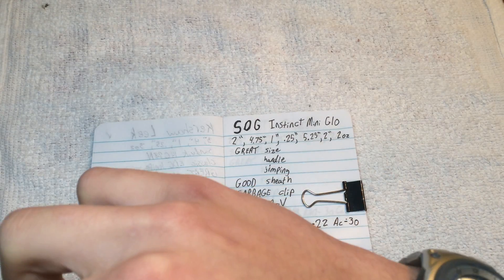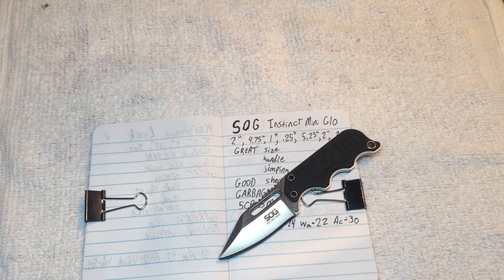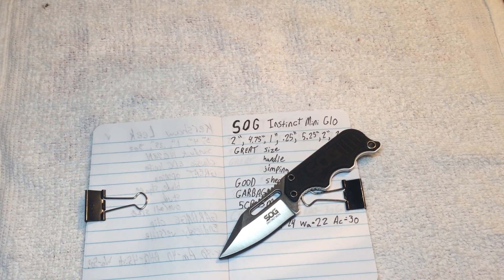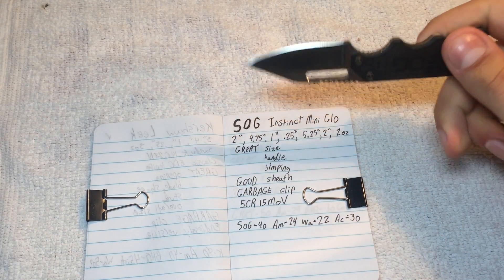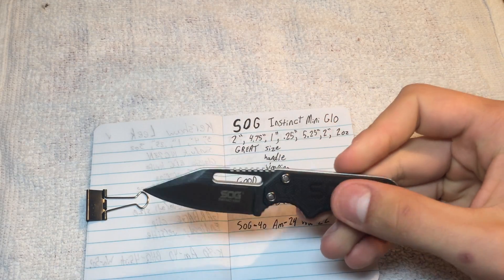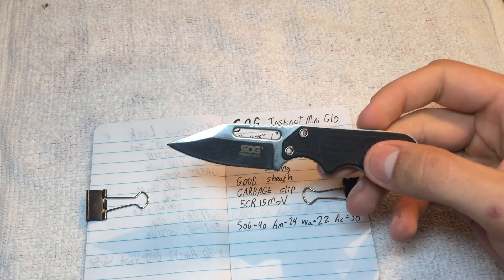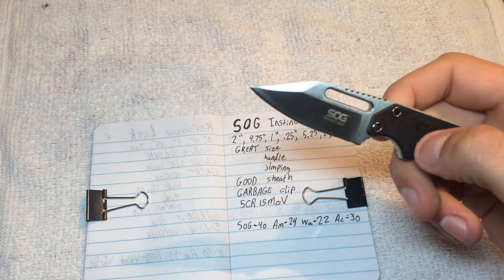I believe this has the honor of being the very first fixed blade I have done on this channel, and that is something I'm looking forward to — doing some more fixed blade EDC. That's something I'm trying to get a little more into, so thank you for joining me on that journey.